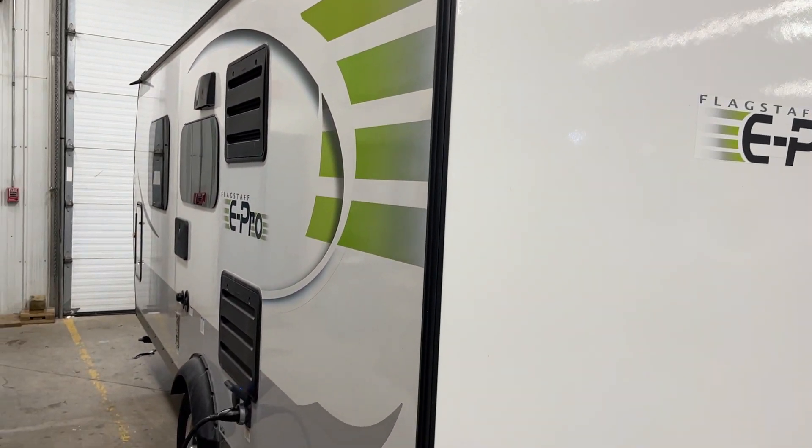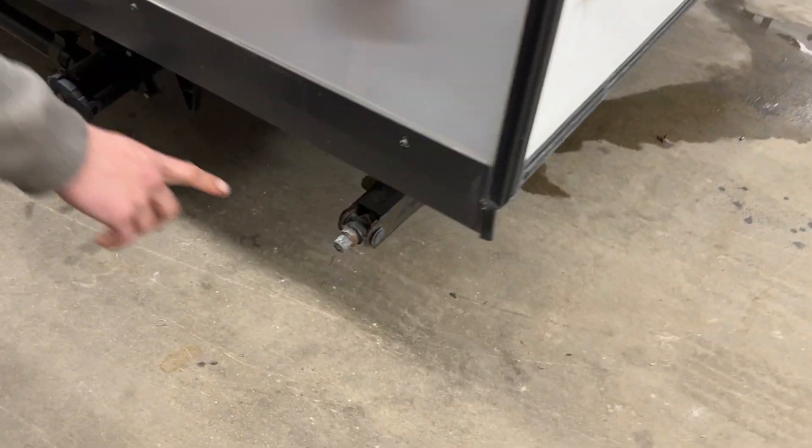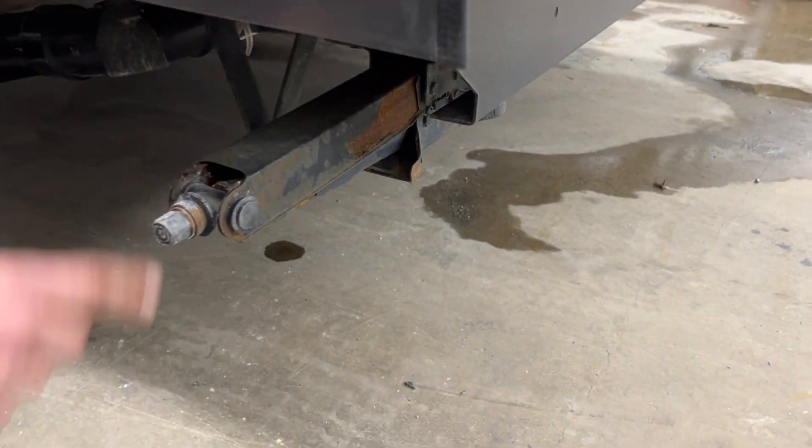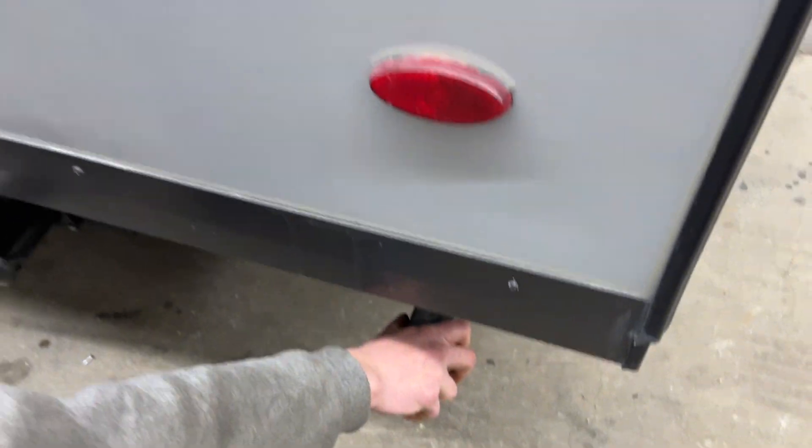Welcome to our used 2019 Flagstaff 19 FD. Starting down in the back corner, you get a stabilizer jack. All that does is run down, contact the ground, give it another turn or so just to firm it up, and it'll get rid of any sort of bounce you see when you get in the unit.